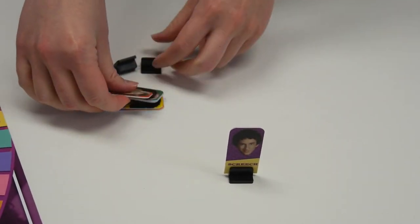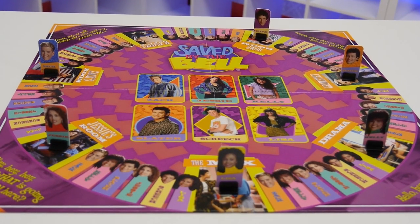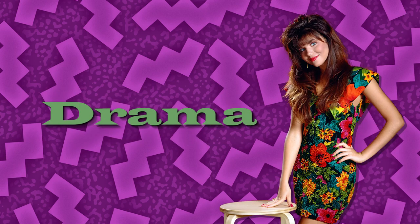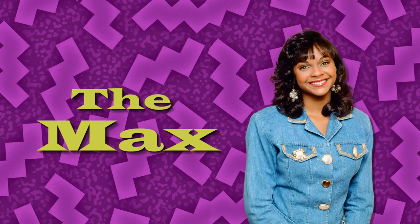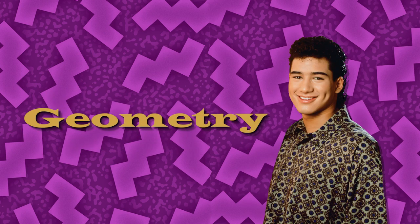To set up the game, punch out the character playing pieces and place one in each stand, then place each playing piece in its starting position. Zack's in his room, Kelly's in drama class, Jessie is in her room, Lisa is at the max, Screech is in homeroom, and Slater is in geometry class.